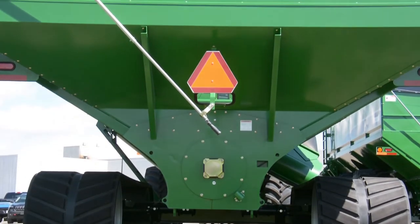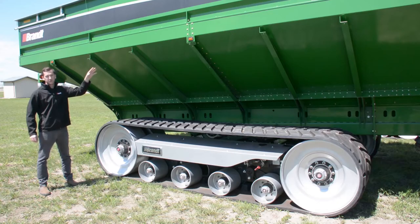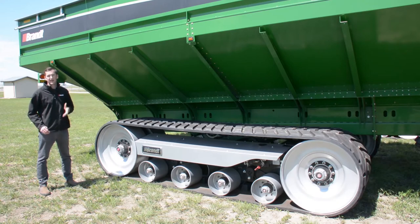This 36-170 track is on our 2,000 bushel grain cart to deliver a PSI of just under 15. We also offer a 36x150 and a 36x130 track system to allow you to match your track length to the total size of your grain cart.